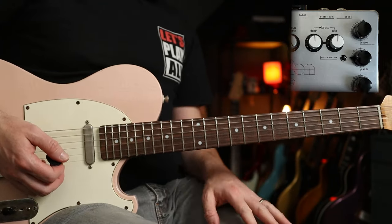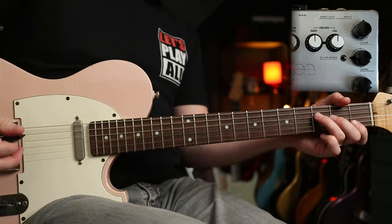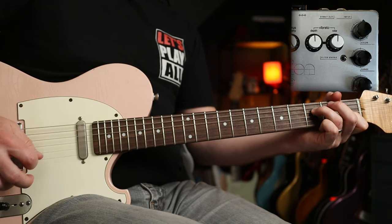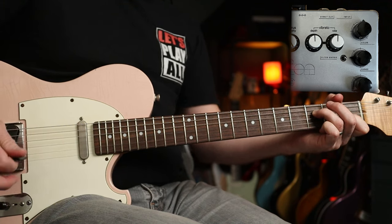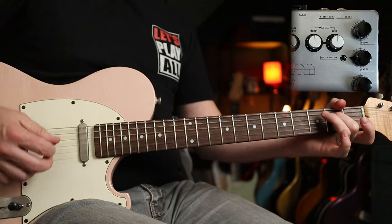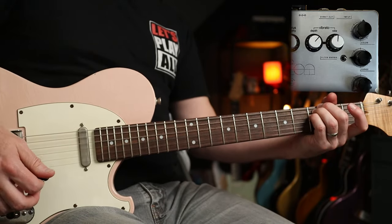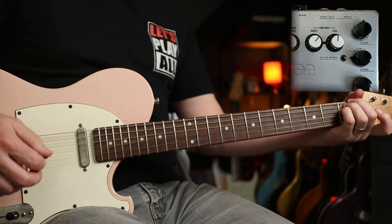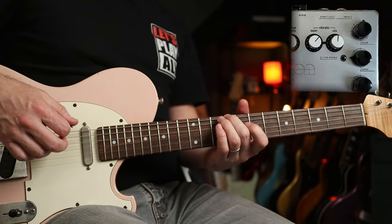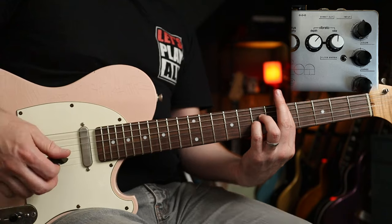Now if you want to go even crazier than that, if you press the chorus button again, we're into the vibrato side of the pedal. So that's the depth and rate in the middle — sounds lush. Very different to the chorus, almost getting into tremolo territory. Now if we turn up the depth a little bit — lovely with chords. A bit of Jeff Buckley. Let's put the flange on as well.